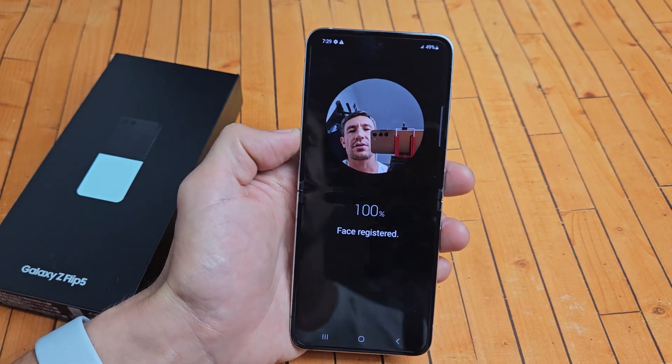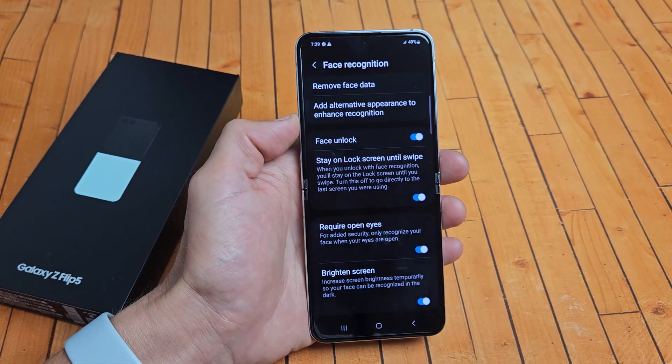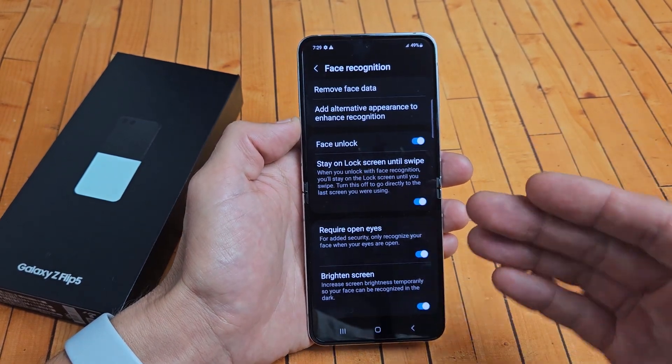Hey, what is going on guys? So I have a Samsung Galaxy Z Flip 5. I'm going to show you how to set up a Face ID password.